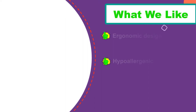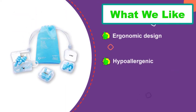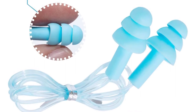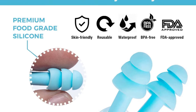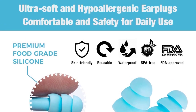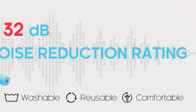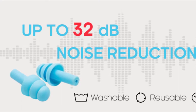Each earplug is attached to the other through a string. Aside from how it's easier to store them, you won't have to deal with losing earplugs every day. Another great feature is that they come with an individual waterproof pouch, which makes it easier to keep them especially when traveling. The ergonomic design is made to sit comfortably in your ears, which will especially work if you have bigger ear canals. Users are satisfied with the level of quietness these earplugs can bring.